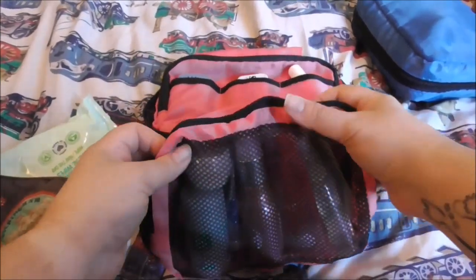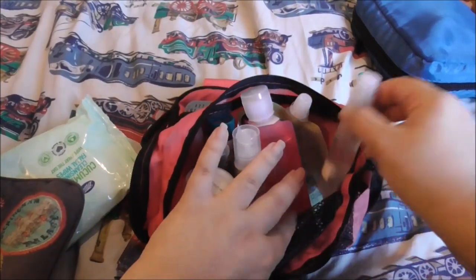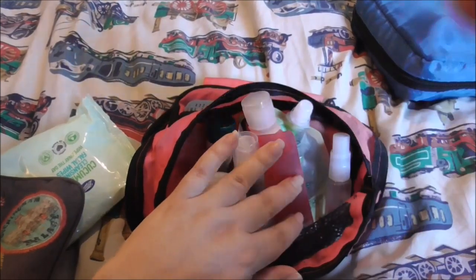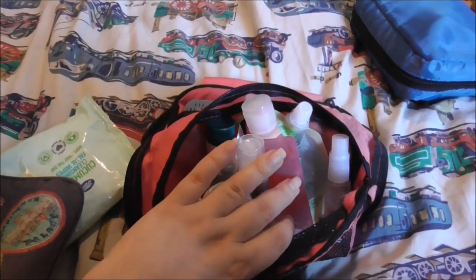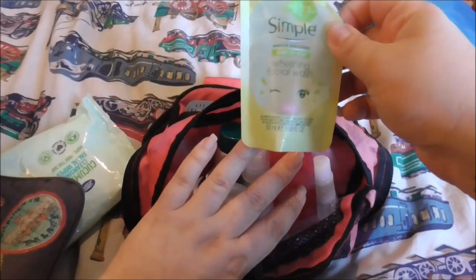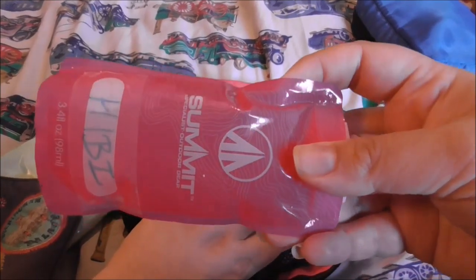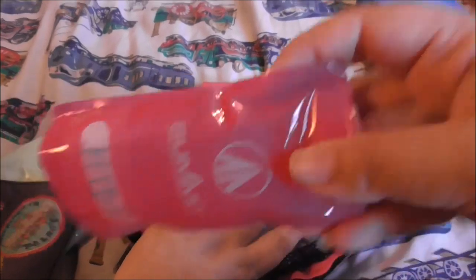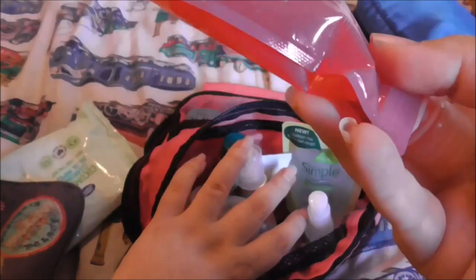The bottom part of my bag — I've got some Febreze in a small spray bottle. I do want a bigger bottle of Febreze but I don't have any more spray bottles. I've got some Simple face wash. I also have another toiletry bag; this one is from Summit, which I picked up at the Yorkshire Trading Company when I was visiting some friends in Yorkshire.